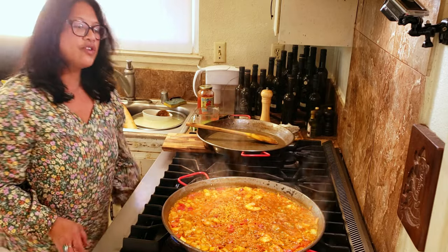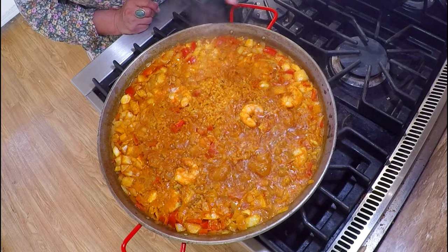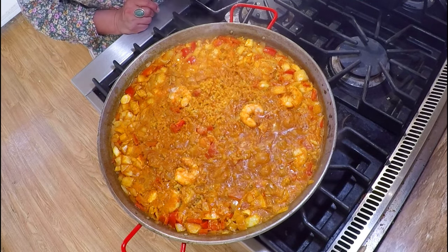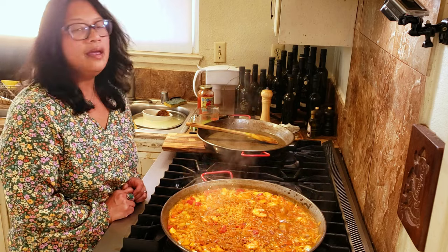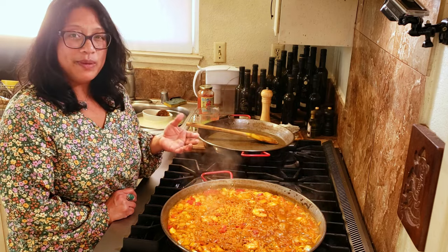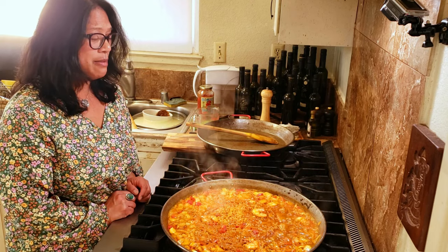I might also try a non-stick skillet — I don't have one, so I'll borrow one from a friend. I'm slowly going to keep turning this pan until I don't see any more liquid bubbling up. The center doesn't have much liquid left but I still have some around the edges. I wish you could smell this right now — there's this warm aroma of saffron, coriander, and of course the seafood. It smells amazing.